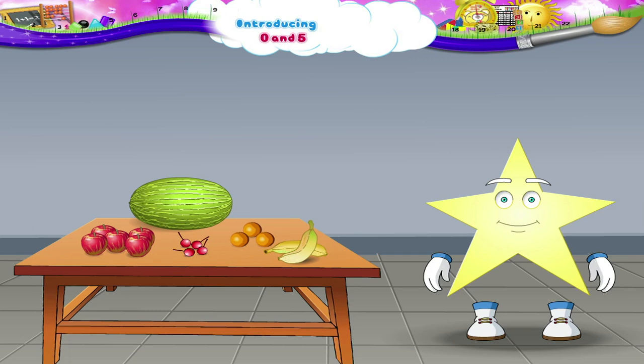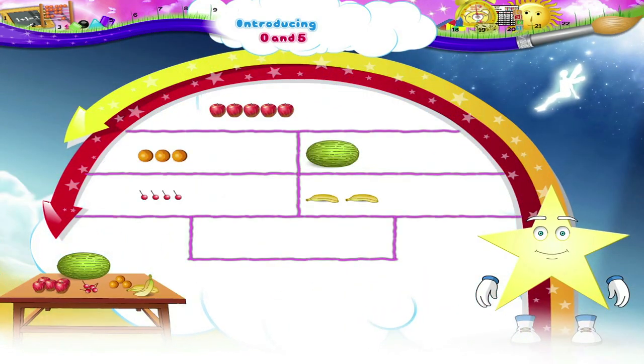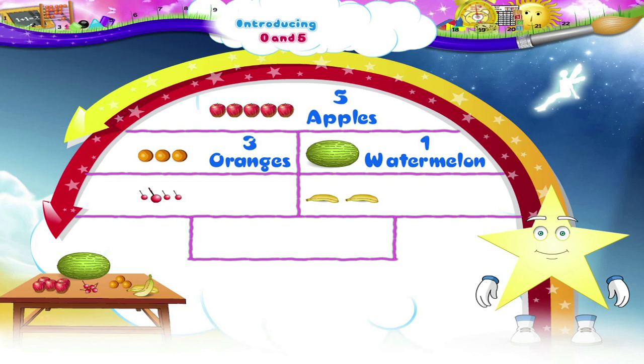Some delicious fruits are kept on the table. Let us count the apples: 1, 2, 3, 4, 5 — there are 5 apples. How many oranges do we see? 1, 2, 3 — there are 3 oranges. How many watermelons are there? 1 — there is 1 watermelon. Now let us count the cherries: 1, 2, 3, 4 — there are 4 cherries.